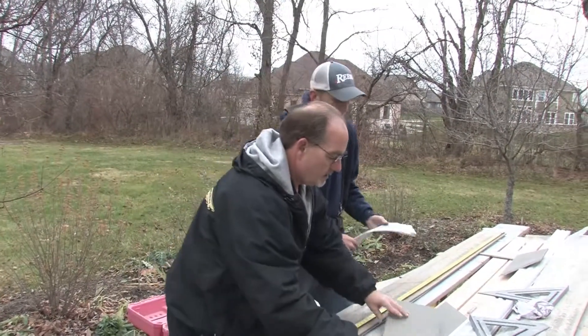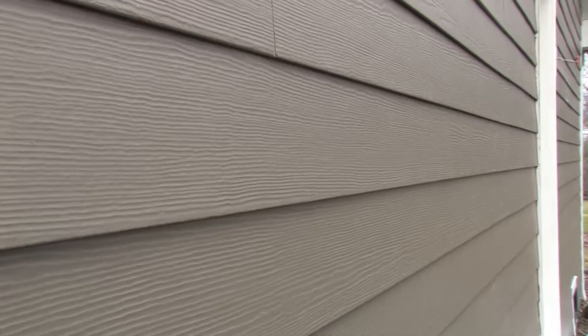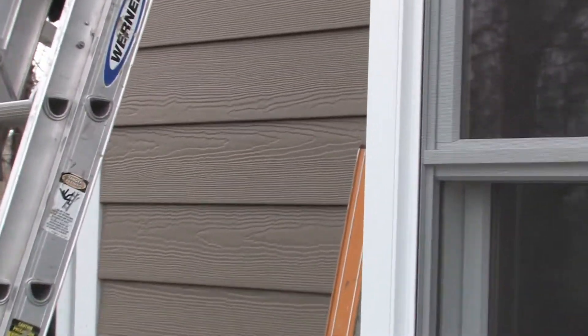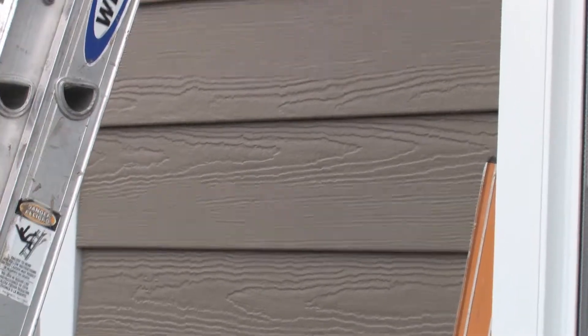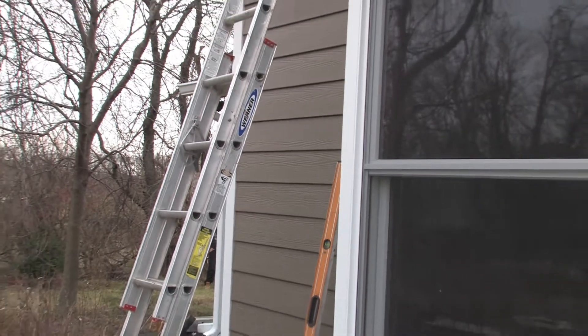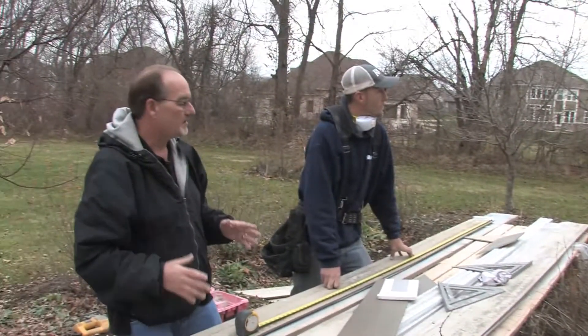Now as you look at this panel, it has the wood grain just like the cedar siding that we're taking off — only it's much more durable, crisper, and cleaner. This is the cedar mill design. Now this product does also come in the smooth finish, so it's just your choice: do you want the wood grain or do you want the smooth product?